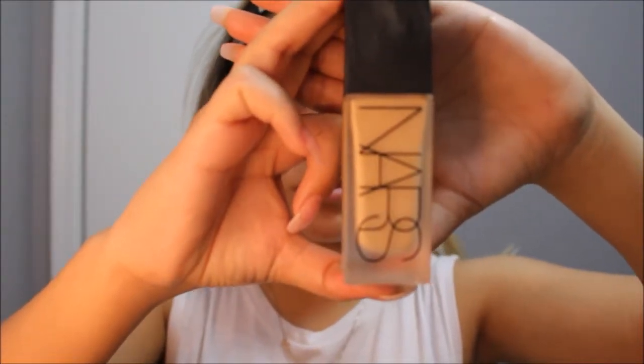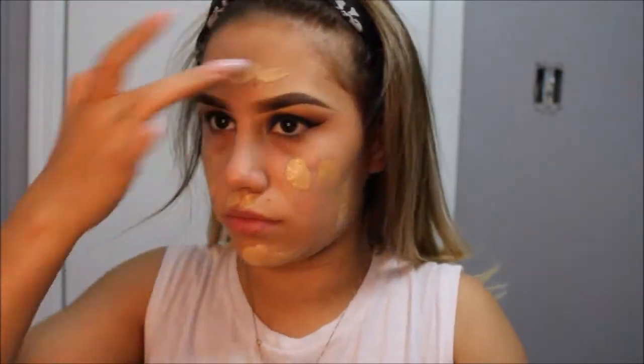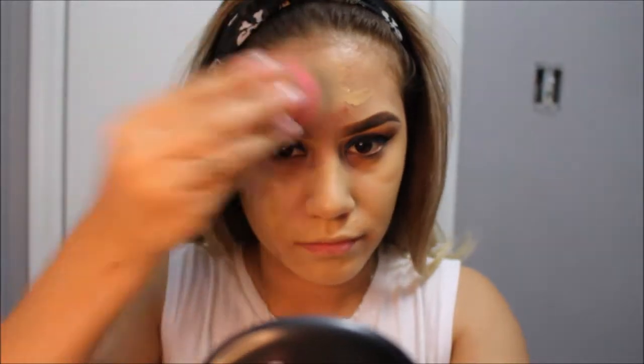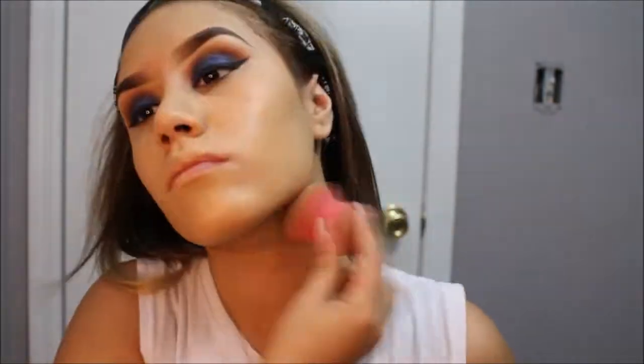For foundation today, I will be using the NARS All Day Luminous Weightless Foundation in the color Medium 1. I like to dot it all over my face and then blend it in with a damp beauty blender. I'll be honest — this foundation was pretty pricey, but I love it because it's matte, it does not get cakey over time, and it is weightless, which is great for summer, especially for my Arizona friends. And this foundation is full coverage, and you guys know how obsessed I am with full coverage foundations.